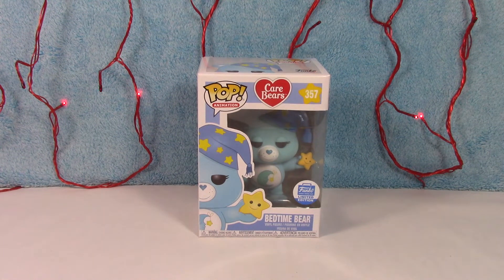Hi guys, I have another Care Bear to show you today. This is one of my very, very favorite all-time Care Bears — Bedtime Bear.